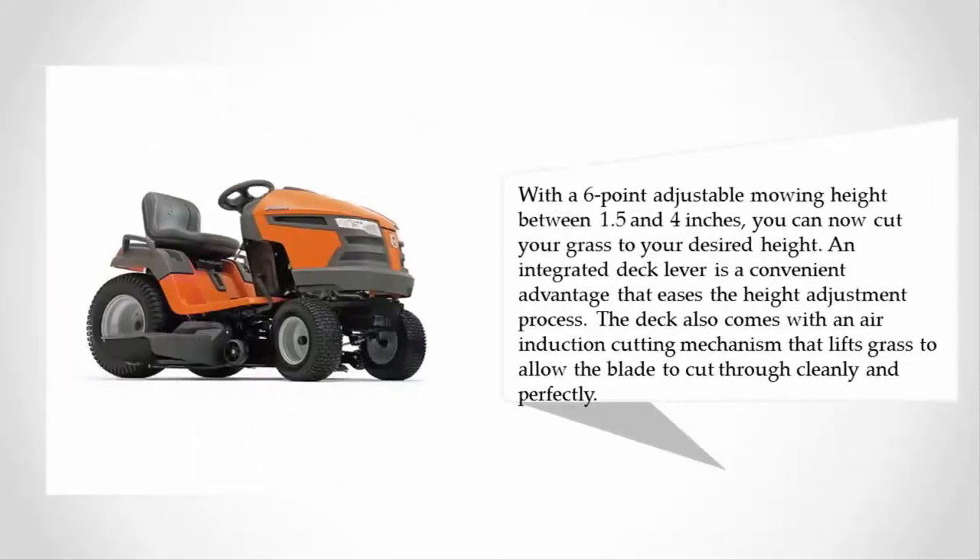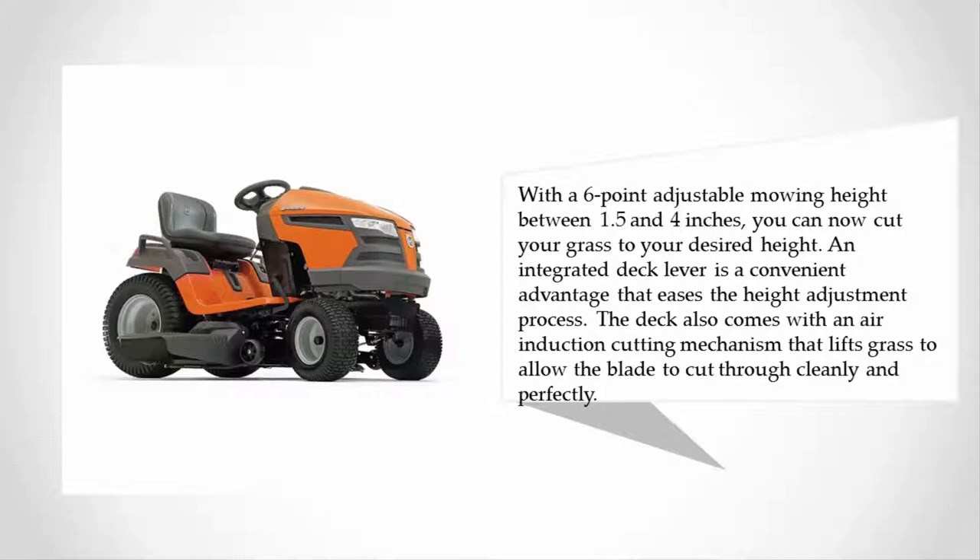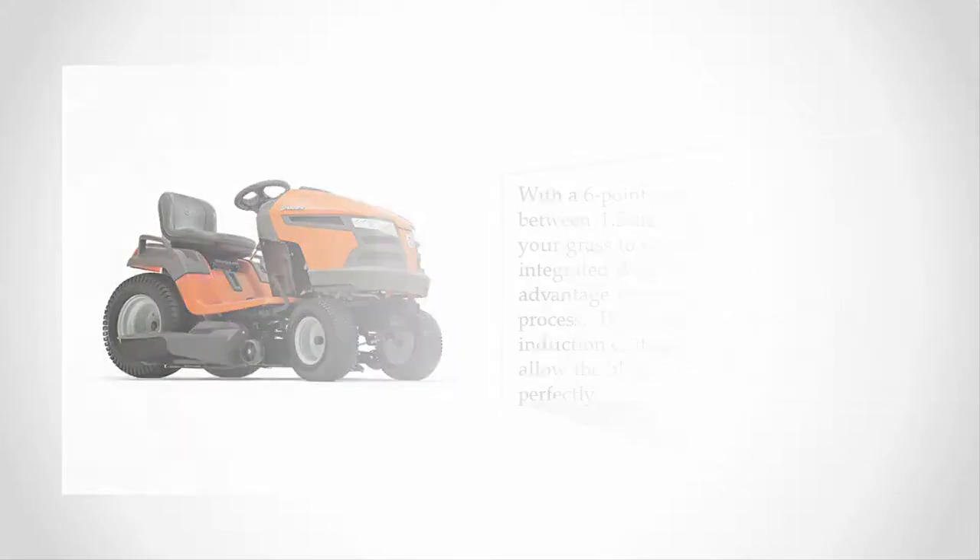With six adjustable mowing heights between 1.5 and 4 inches, you can cut your grass to your desired height. An integrated deck lever eases the height adjustment process. The deck also comes with an air induction cutting mechanism that lifts grass to allow the blade to cut through cleanly and perfectly.